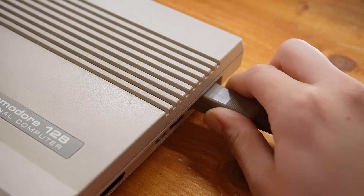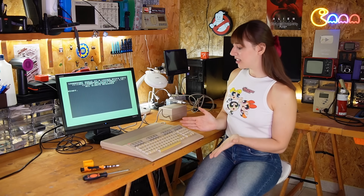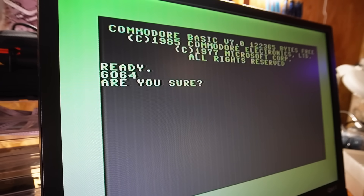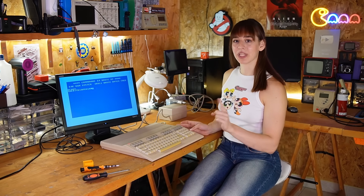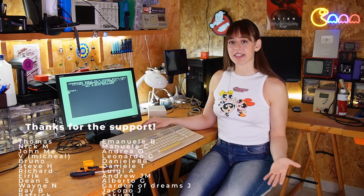Just to be safe, I'll test the Commodore with my own power supply first. That way, if I'm having any problem, I'm sure it's related to the computer, and if everything works fine, I'll test it with its own power supply. It works! Let's see if the Commodore 64 mode also works. It seems to be working — the keyboard also works. So let's test the Commodore with its original power supply. And the Commodore works even with its power supply. So for now, this video ends here, since everything is working fine.